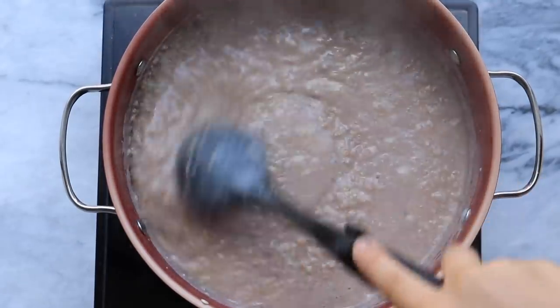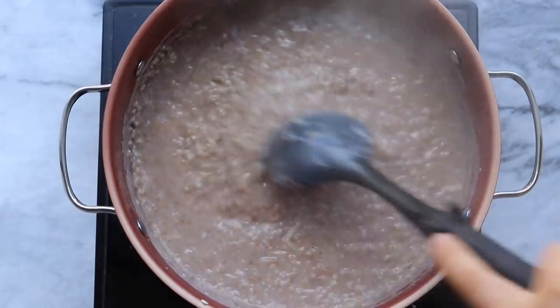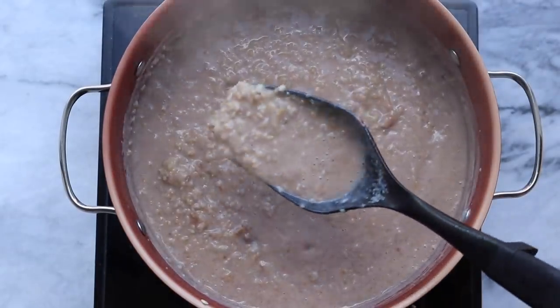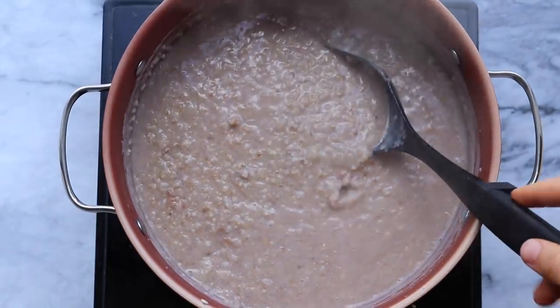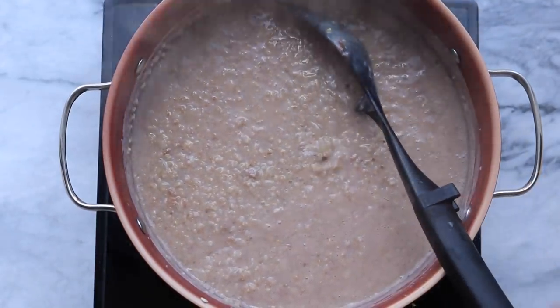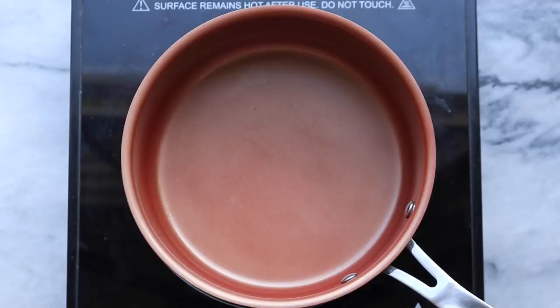Once the oatmeal has cooked down — as you can see it's nice and thick and bubbly — one thing to keep in mind is that this will get thicker as it cools down and as it sits in your fridge, so I would probably stop cooking your oatmeal a little bit sooner than you normally would.